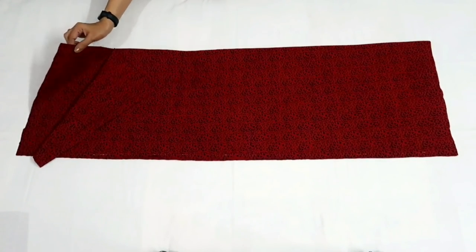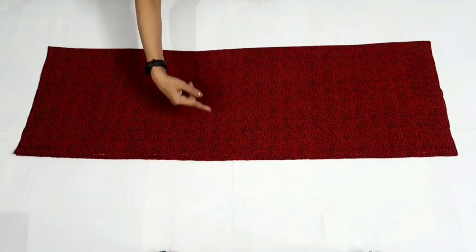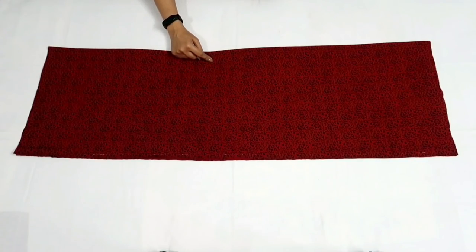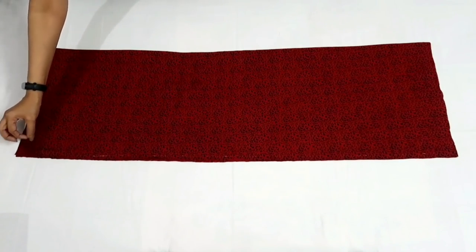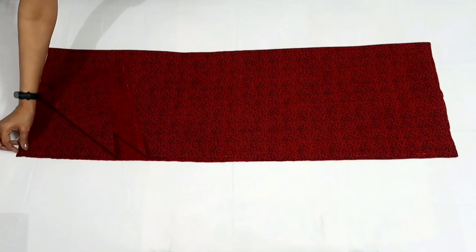I have cut out two lengths from the fabric. I haven't taken the full width of the fabric — I have cut out the width according to the bottom or ghera measurement of the kurti, including seam allowance, and I have folded the fabric in half in width, so here I have four layers of fabric.